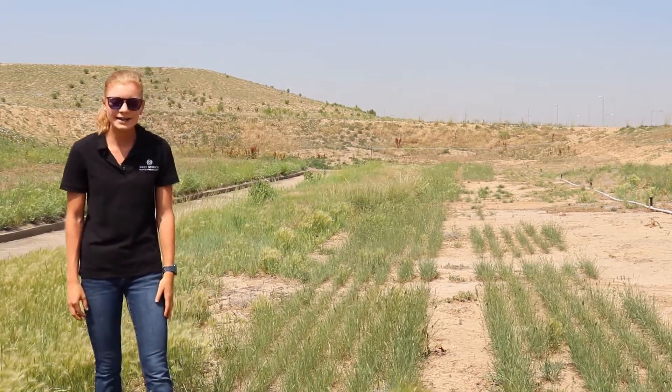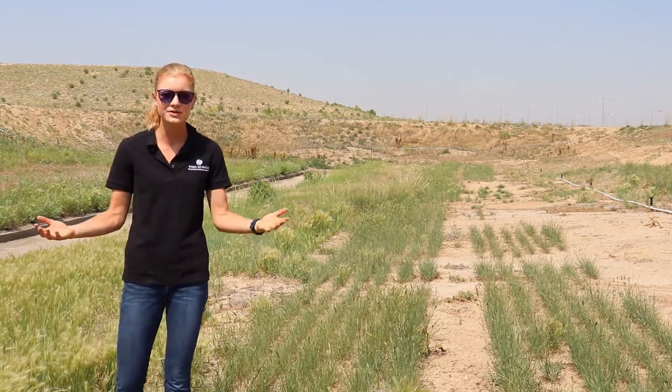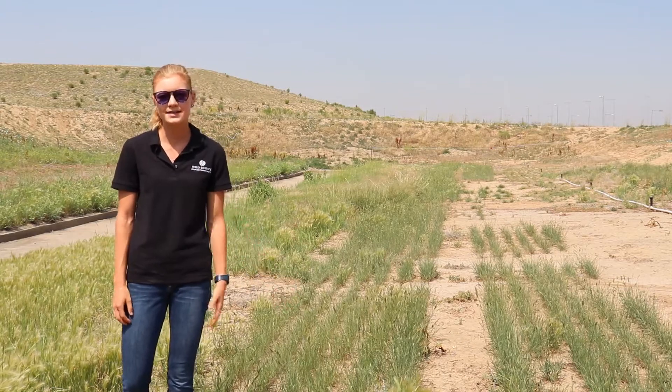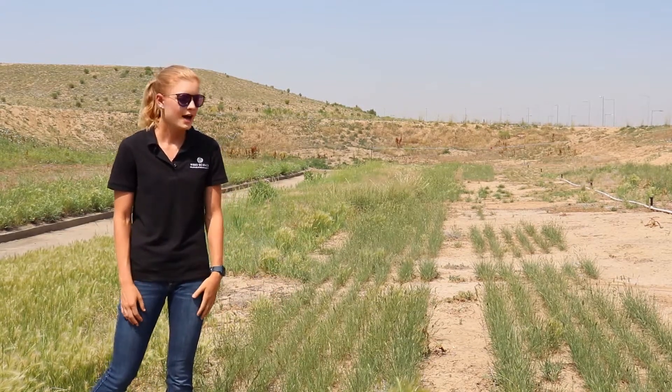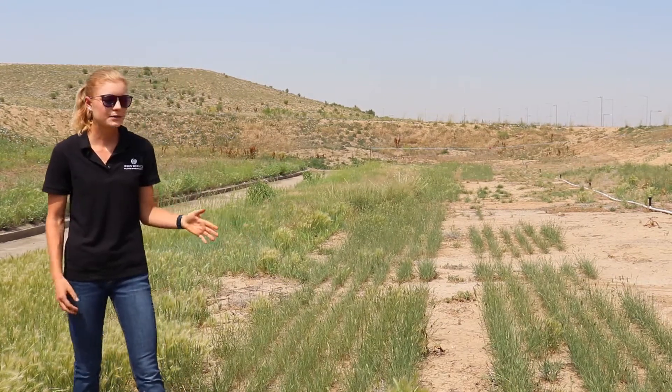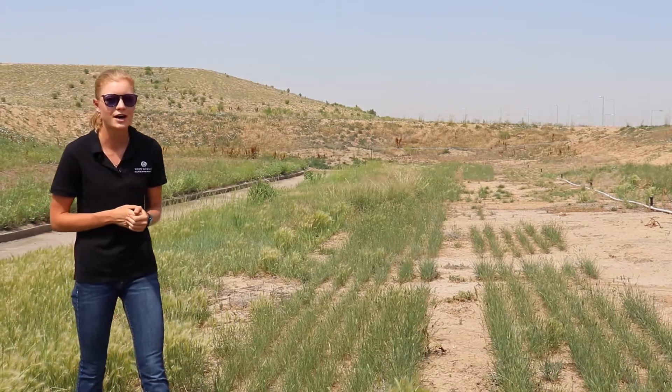We were a little worried in the first year — we didn't have great establishment for most of our grass species, except for crested wheatgrass, which was in the two to three tiller stage for most of the year. But in the second year, we provided another year of adaptive weed management, controlling the curly dock.